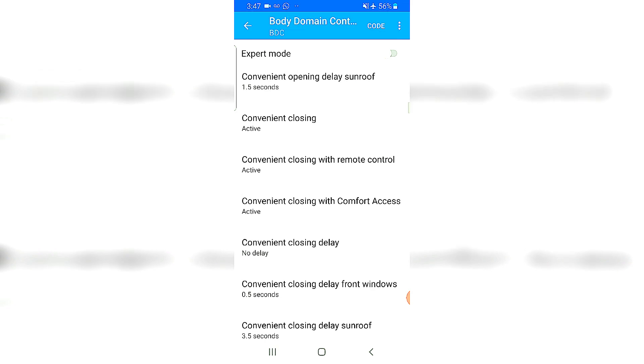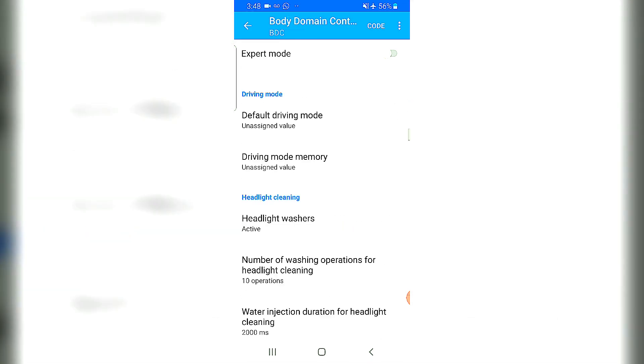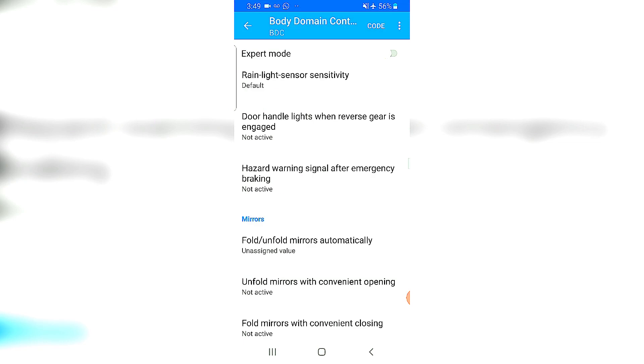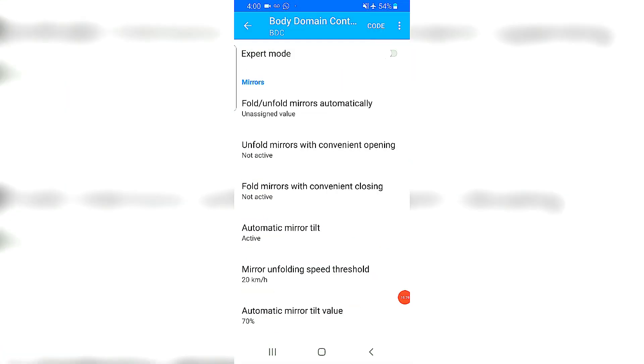This car has four windows and a sunroof, so it looks pretty cool and helps when you get into the car to dissipate the heat. You can change the timing of the windows opening. Default driving mode — I'll change this to Comfort because I want the car to start in Comfort mode. Door handle lights when reversing gear is engaged: not active — I'll turn that to active, which helps when reversing to alert people around.